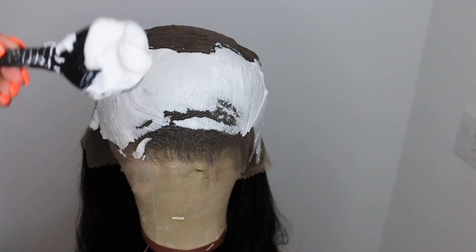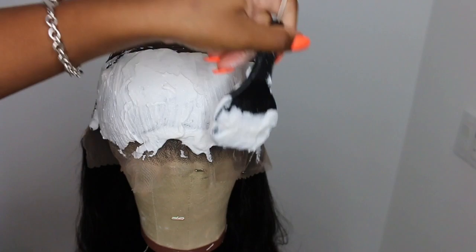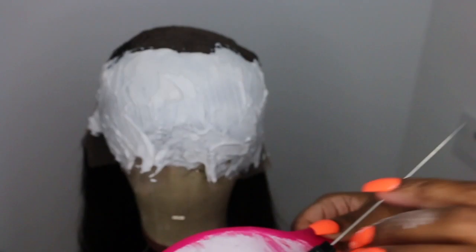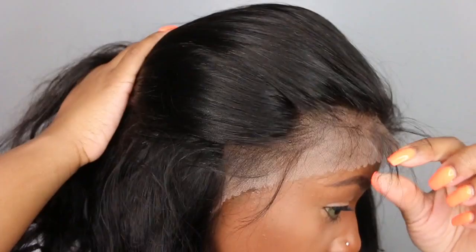You definitely don't want to press the bleach in — if you push too hard, you'll press the bleach through the lace and it'll literally be on the roots, giving you blonde roots and dark hair, which is not cute. Trust me, I've done it quite a few times. Just use a soft touch. You can also do it on the countertop if you're not comfortable on the wig head. I used every bit of the bleach and it worked out perfectly.